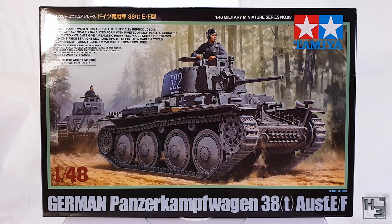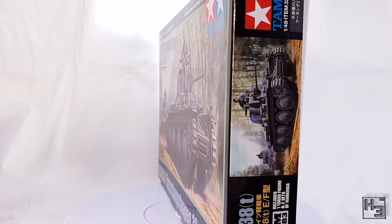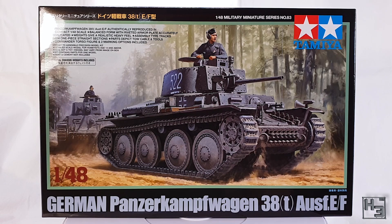As you can see, the front of the box looks like your typical Tamiya box, with some nice art of the tank in question and various bits of information you might like to know, like the scale and the fact that there's a commander torso figure. The back of the box is plain cardboard, which is not especially interesting. So let's have a look at what's inside the box.